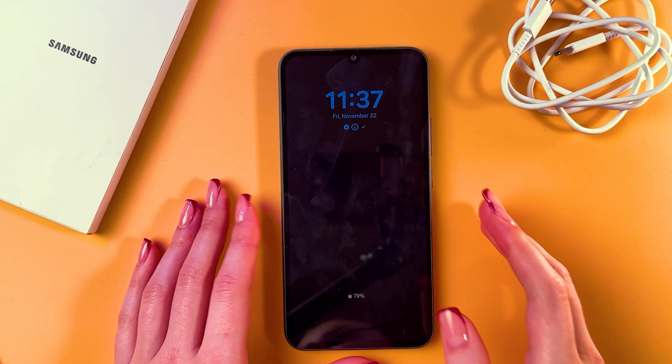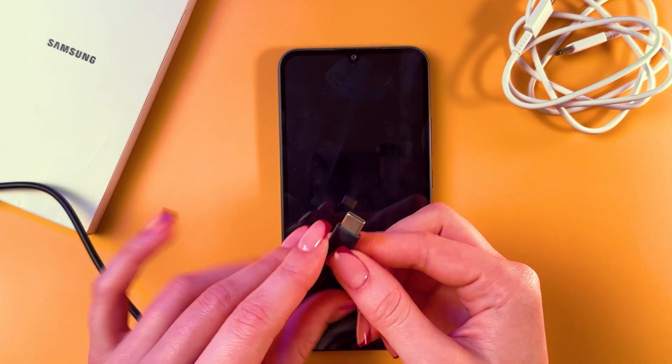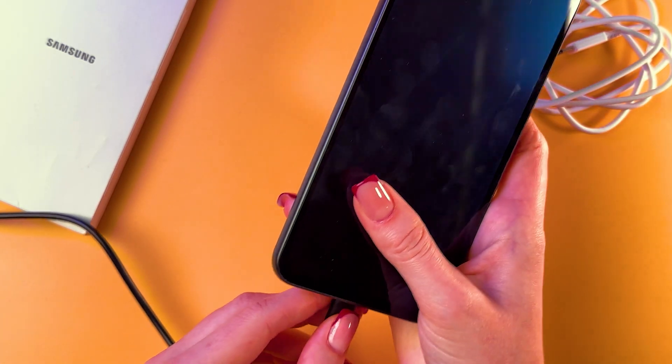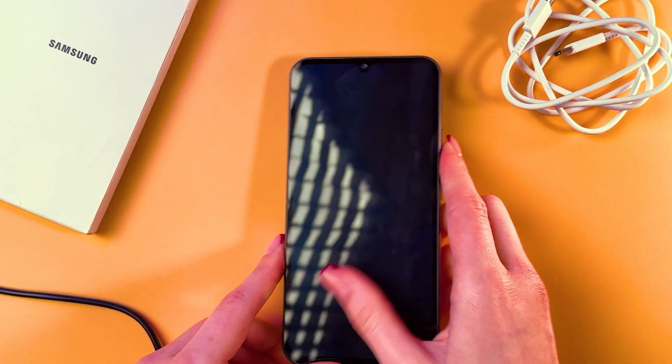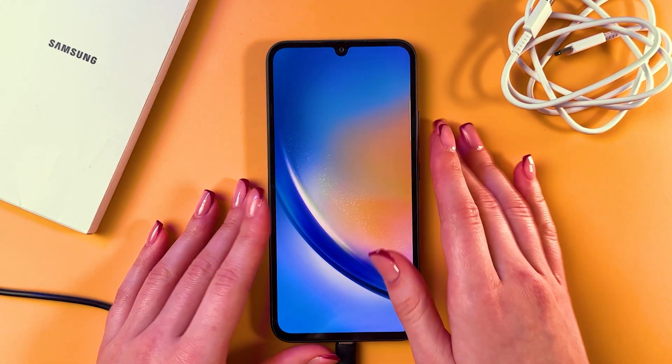To enter recovery mode on the Samsung Galaxy A34, as a first step take the charging cable, plug it in the phone, and connect the other end to a computer or laptop. Now just ignore any type of messages you'll see on the screen.